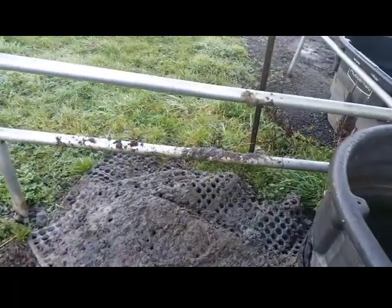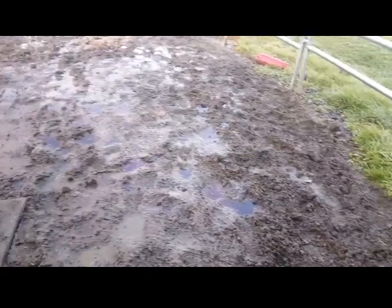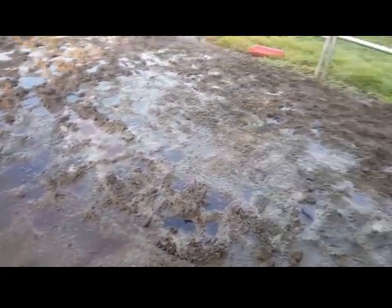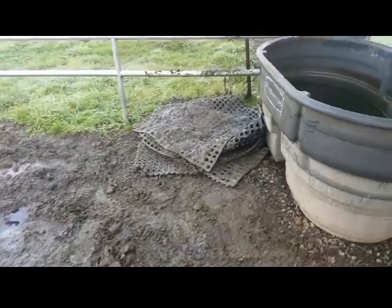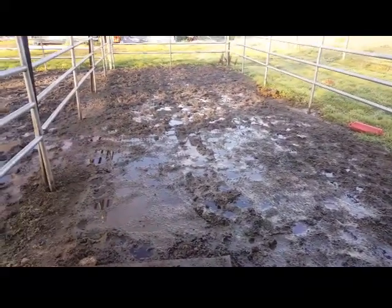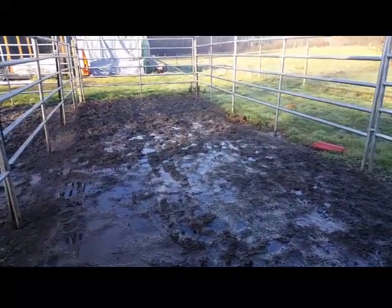I've put some wash mats down the last couple of years for some of the worst areas — you can see I just pulled one up here. They kind of displace some of the weight, but they're not really intended for that purpose. So this is the before, and hopefully this geocell is going to help.